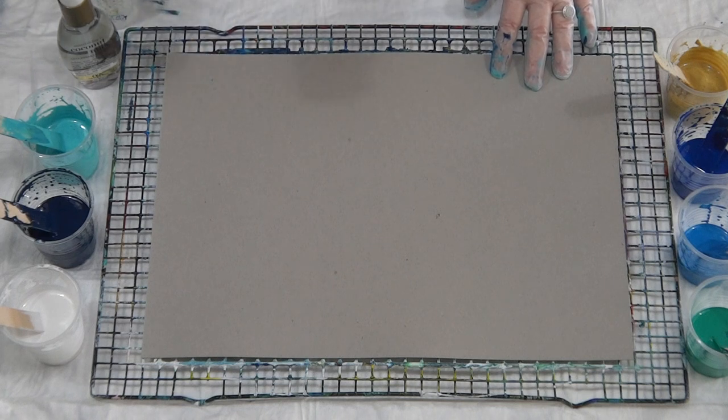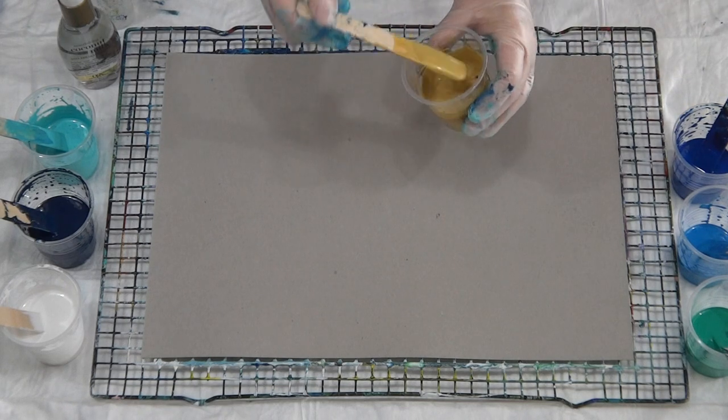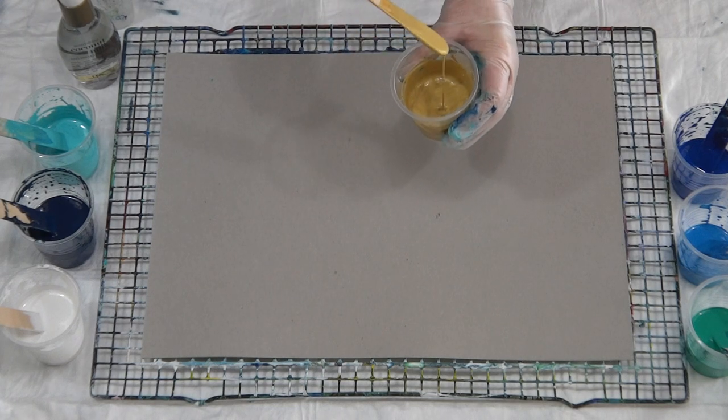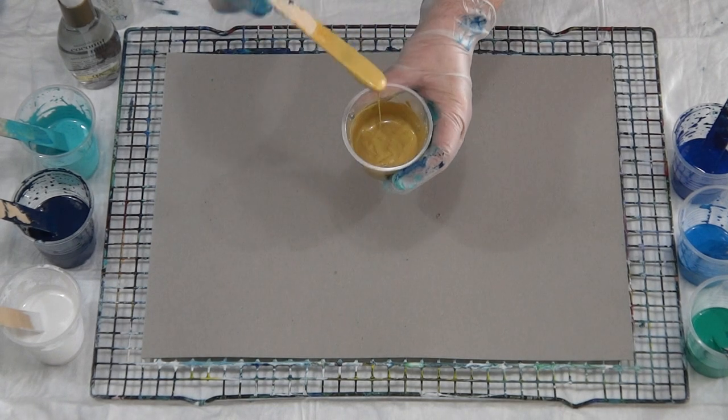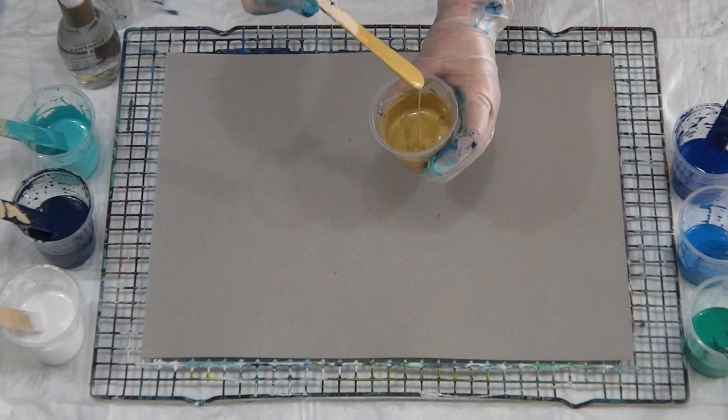You can sort of scoop it out with a spoon. Three parts Floetrol, one part paint. When it comes to metallics, you always need to make your metallics a little bit thicker. As you can see, this is still really quite runny - that's two parts Floetrol and one part paint.